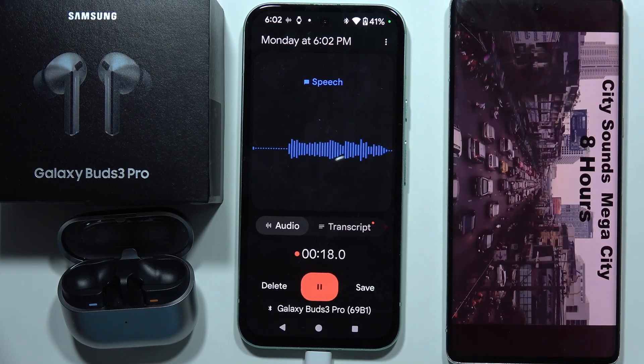Now we can hear my voice with the Samsung Galaxy Buds 3 Pro. This is the microphone check one two three four five six seven eight nine ten with city sounds. And that will be all — please subscribe.